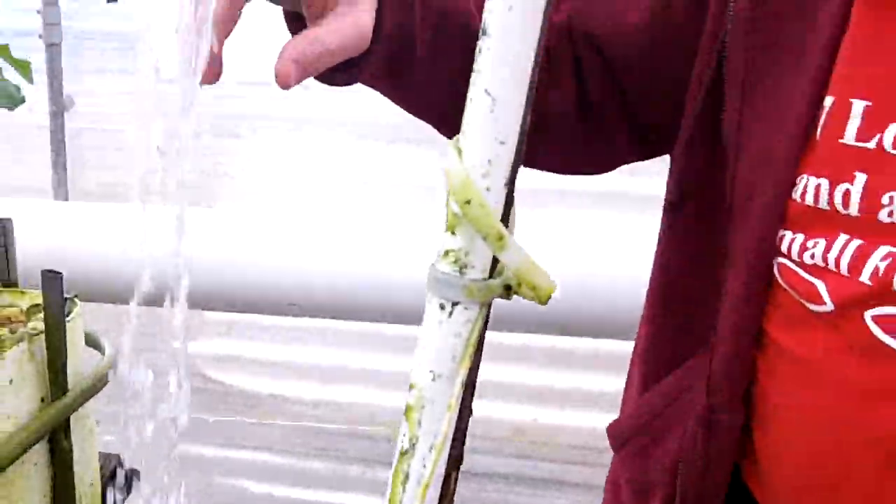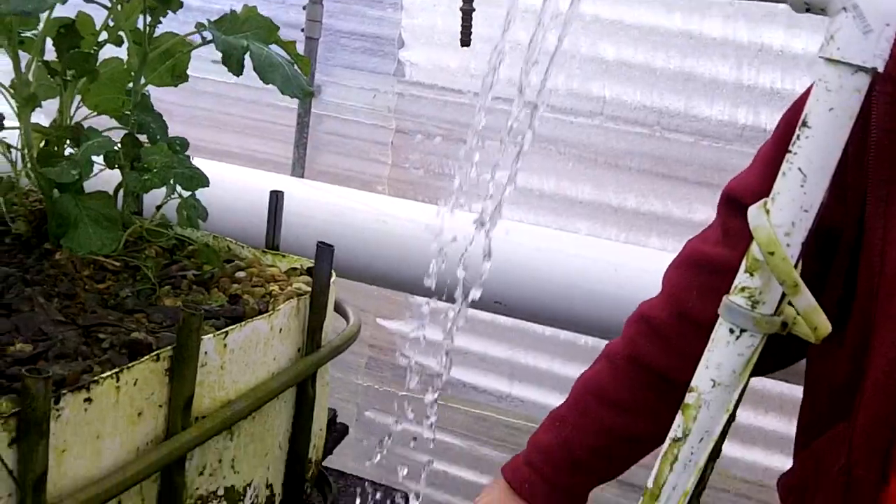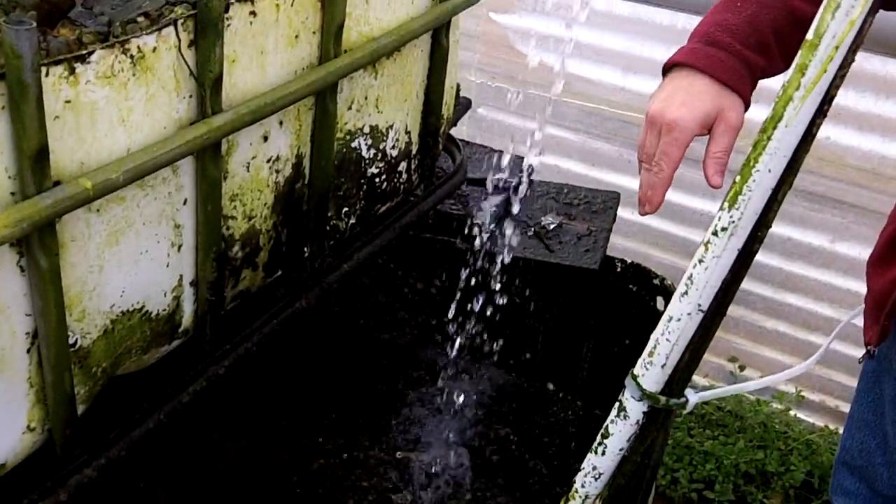The fish tank is pumped up through the PVC pipe system. You can see that green right there is a pump — it pumps the water up. This right here is shooting directly back into the fish tank because that adds oxygen to the water.